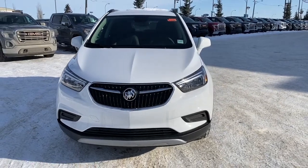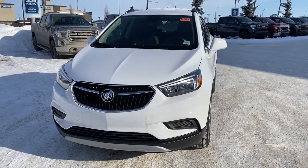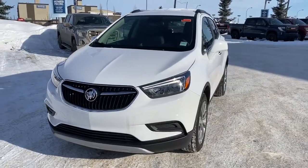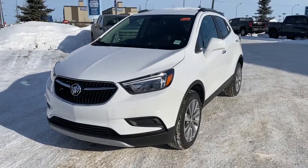It's a great day at Western GMC Buick, located on the corner of 184th Street and Stony Plain Road in Edmonton. Today we're looking at the 2020 Buick Encore all-wheel drive.